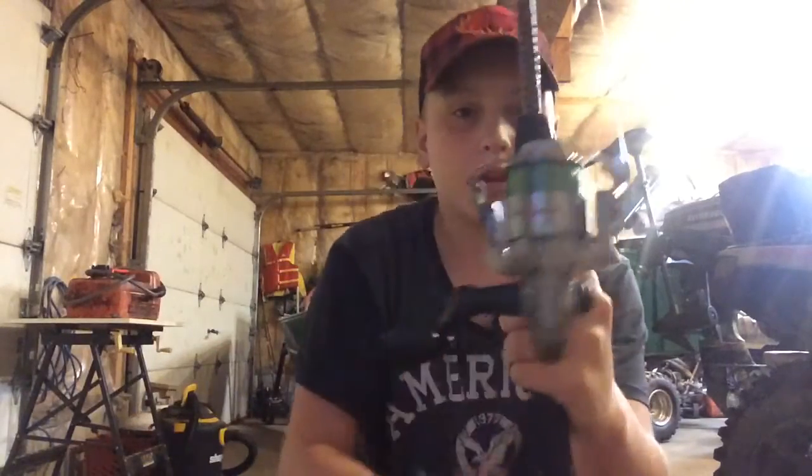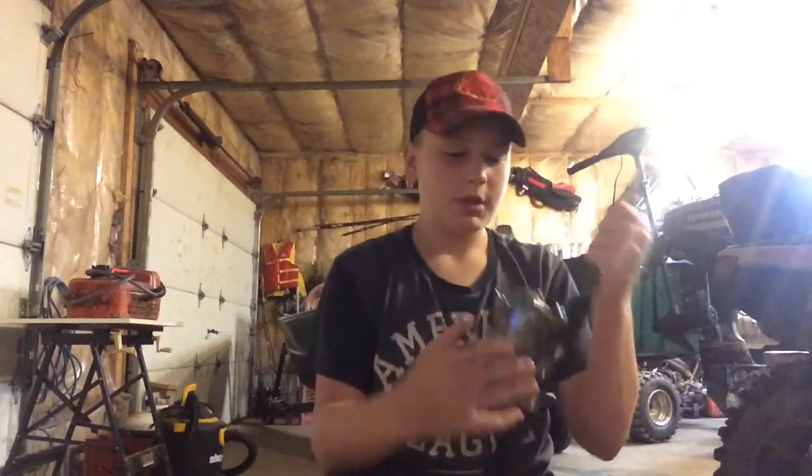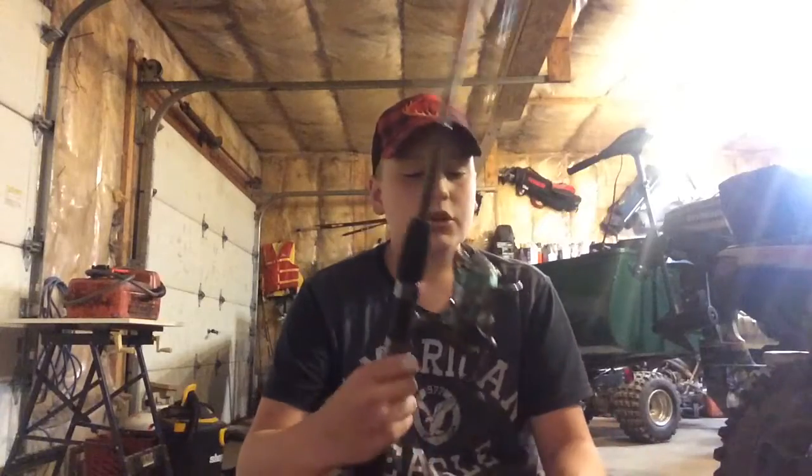And my Ugly Stik rod and reel. Let's get right into it — I'll start with the Ugly Stik. I believe it's a six foot six rod. I was actually looking on the uglystik.com website about twenty minutes ago and they had this rod up for sale for around sixty-five dollars, which is pretty good for a really good quality rod.